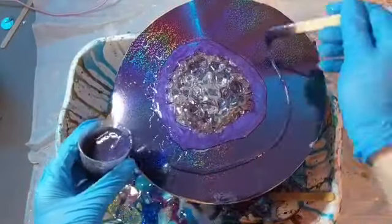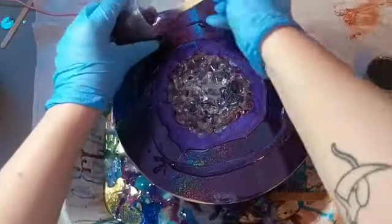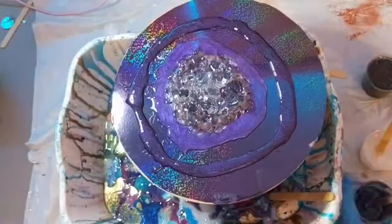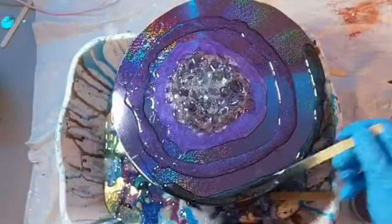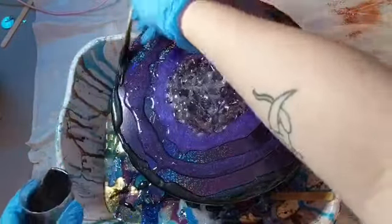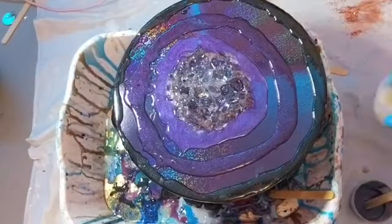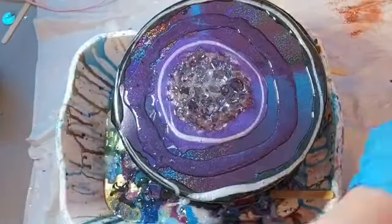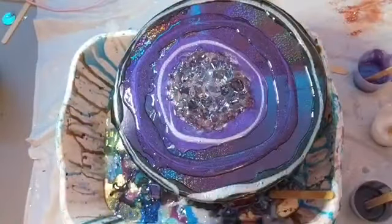I actually forgot to record the video of the next two colors. I used a little bit of black and a little bit of white — I will link those in the description box below. I used the black to go around the outside and then I used the white to do a little bit of detailing on top of that purple just to add a little bit of dimension, and on the outside as well, just to add a little bit of detailing.